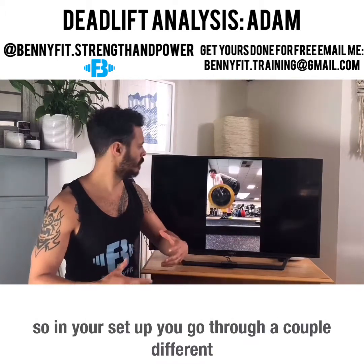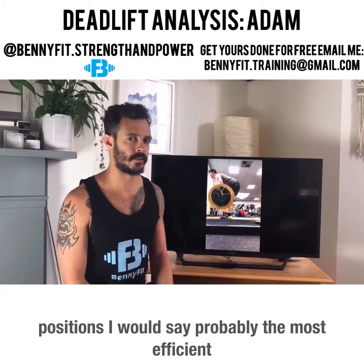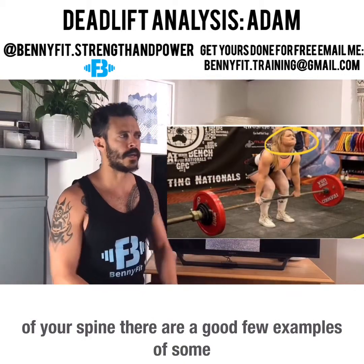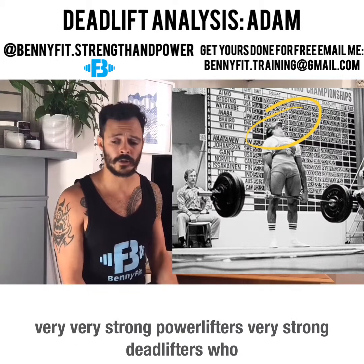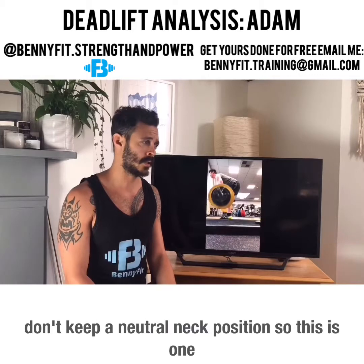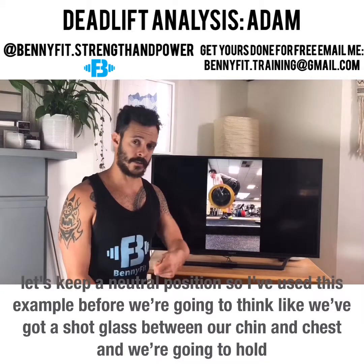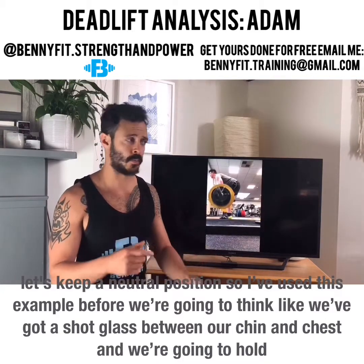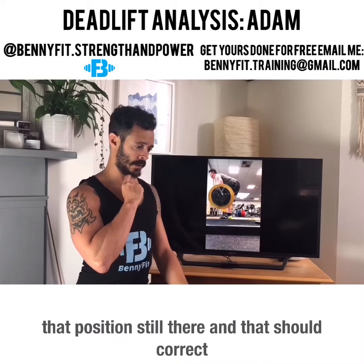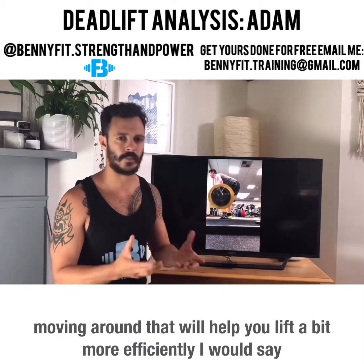In your setup you go through a couple of different positions. I'd say the most efficient position is your neck in line with the rest of your spine. There are strong powerlifters and deadlifters who don't keep a neutral neck position, so this is one I'm open to debating. However, for yourself, let's keep a neutral position. Think like you've got a shot glass between your chin and chest and hold that position still.